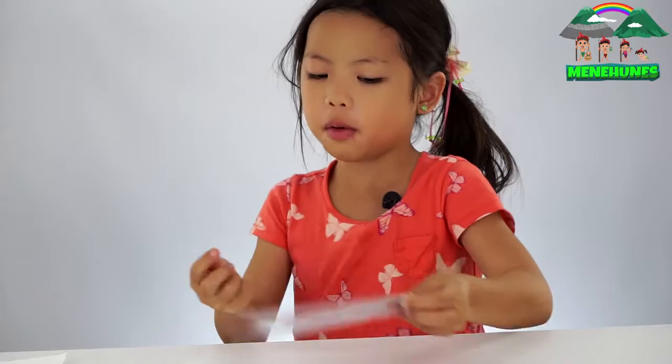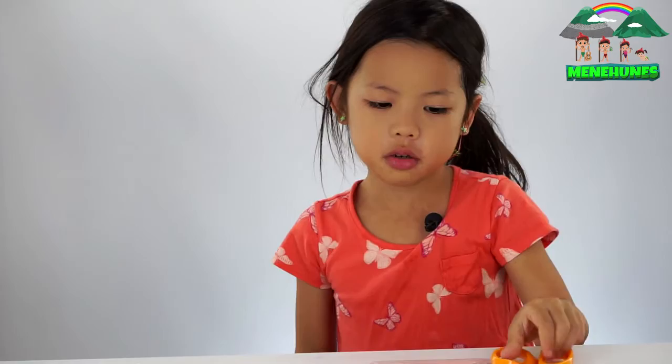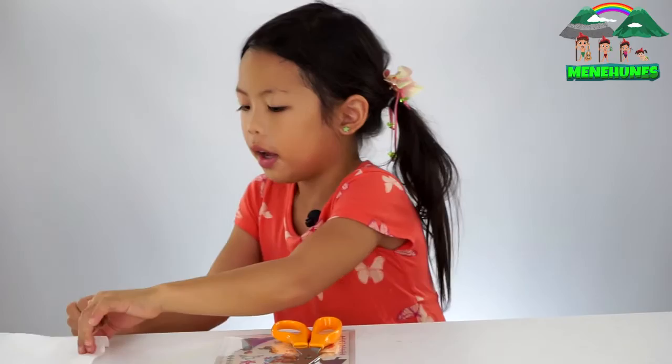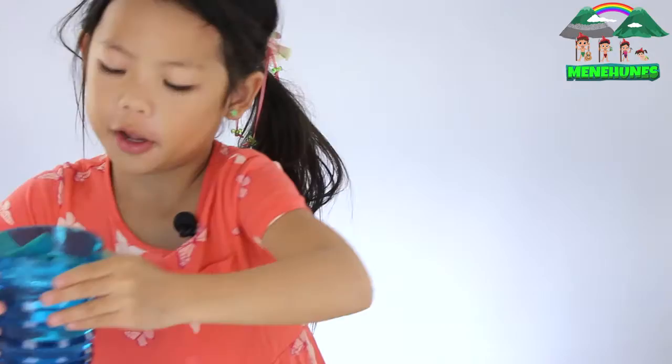Today you will be needing three materials. One, a scissor to cut for the tattoos. Two, a paper towel and three, a cup full of water.